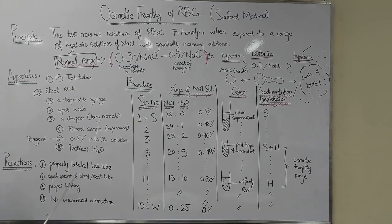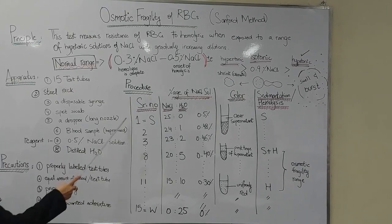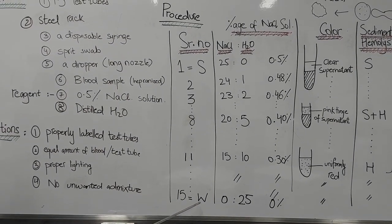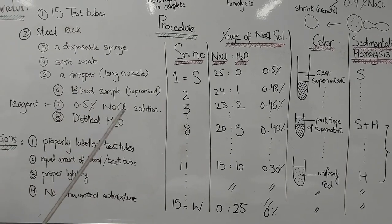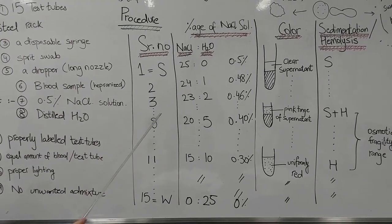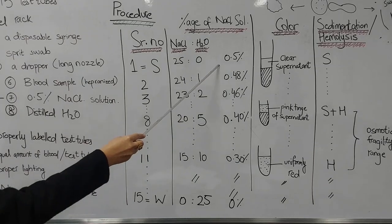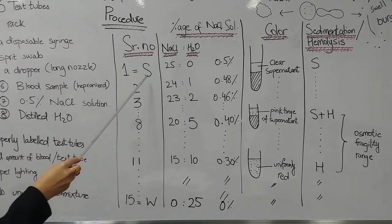The procedure is that we are going to place our clean 15 test tubes in a rack in a row. The first test tube is labelled S and the last, the 15th, is labelled W. We are now going to prepare a range of hypotonic saline solutions. In the first test tube I am going to place 25 drops of 0.5% sodium chloride and no drop of water, giving a concentration of 0.5% sodium chloride — hence it is labelled S.